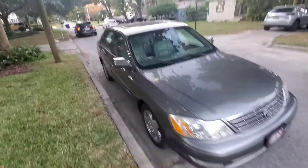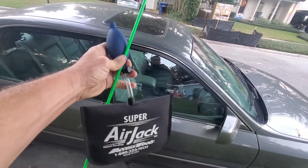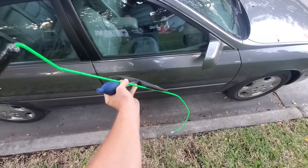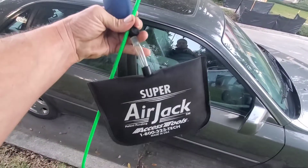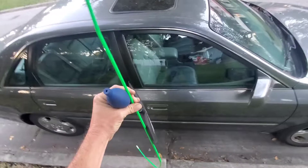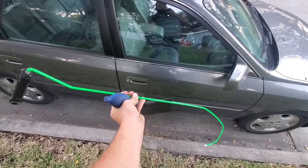Alright, so Toyota Avalon. I'm going to come over on the passenger side. I'm going to use the Access Tools Super Air Jack and their green reach tool. You can get this from JB Tools online. If you're in a hurry you can get an airbag similar to this at Home Depot in the door and window aisle. As far as the reach tool,